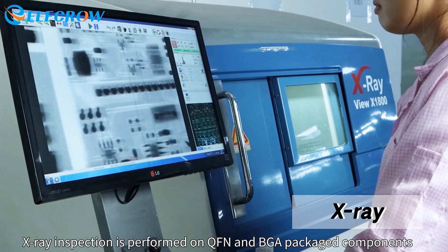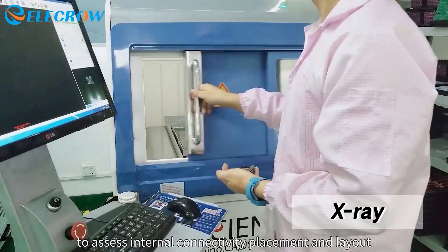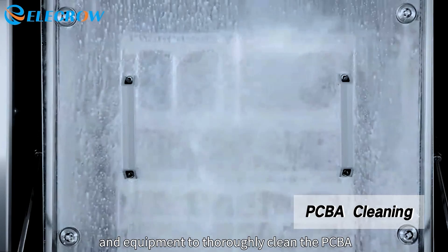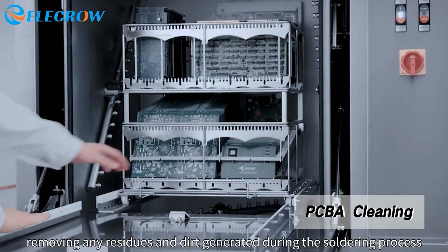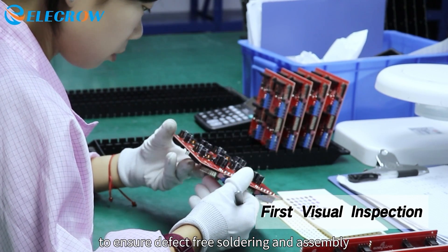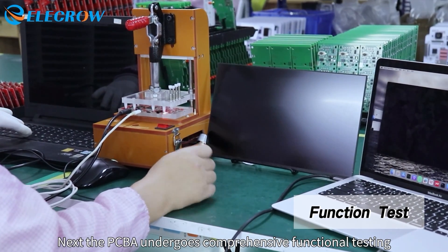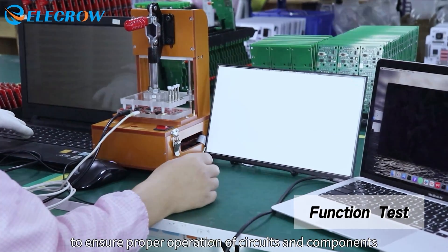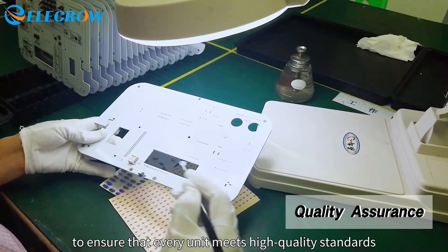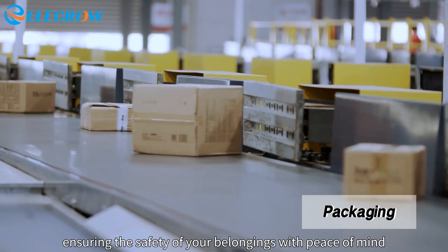X-ray inspection is performed on QFN and BGA-packaged components to assess internal connectivity, placement, and layout. Professional cleaning agents and equipment are used to thoroughly clean the PCBA, removing any residues and dirt generated during the soldering process. After cleaning, the PCBA is meticulously inspected to ensure defect-free soldering and assembly. The PCBA undergoes comprehensive functional testing to ensure proper operation of circuits and components. Before packaging, each PCBA undergoes rigorous QA testing to ensure every unit meets high-quality standards. Professional packaging ensures the safety of your belongings with peace of mind.